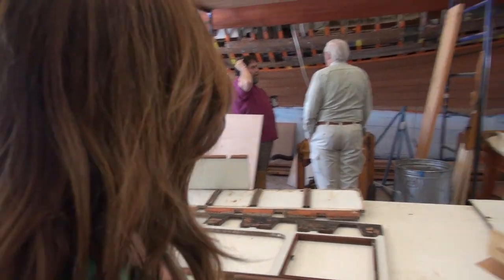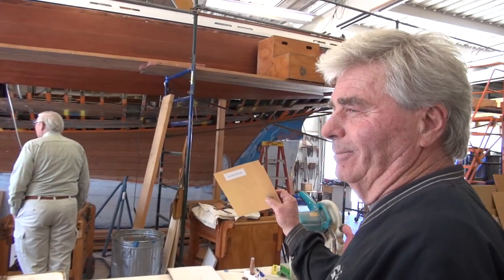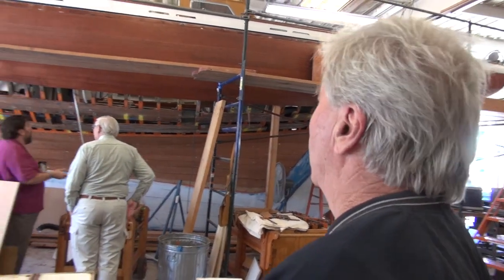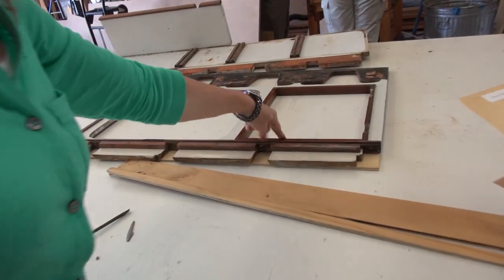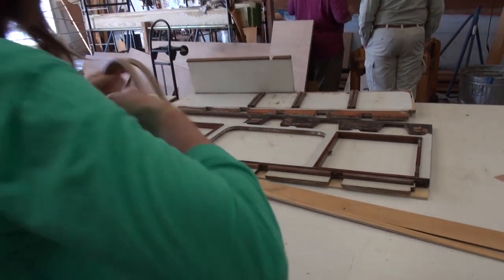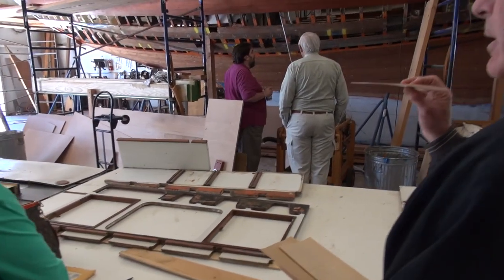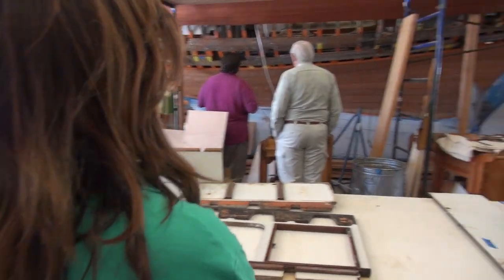Mahogany always gets darker inside and it bleaches in the sun. That's mahogany up there but it's going to bleed. This is the color that's inside — when it was brand new it was kind of a pink color. It takes about two to three years for mahogany to get really dark. Outside, the sun won't bleach it.